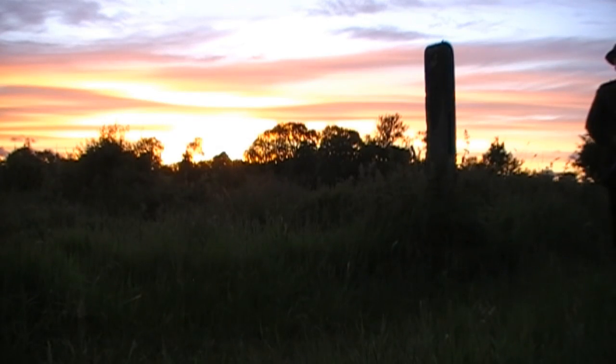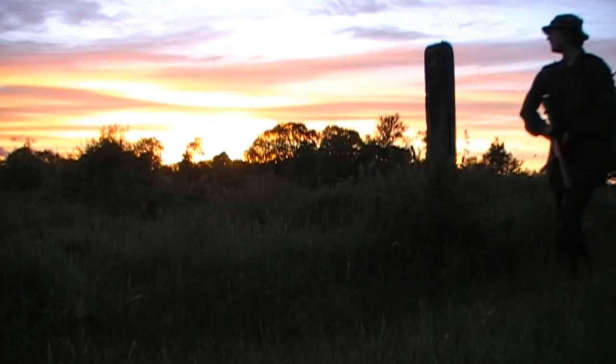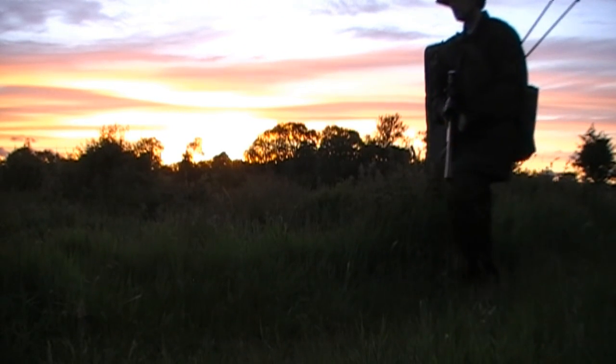On the way back I decide to check the garden out again. Coming up to the garden wall I peer over — sure enough there's a rabbit or two, but again they're just too quick for me. So feeling somewhat outmatched for the night, I decide to call it an evening.